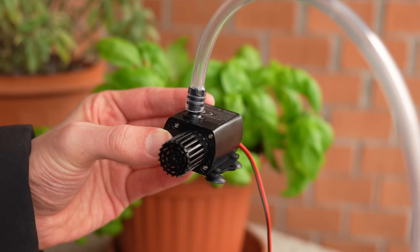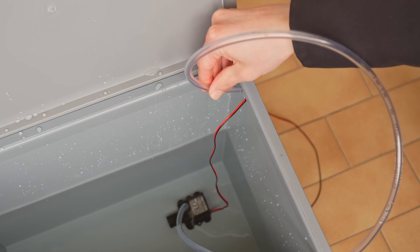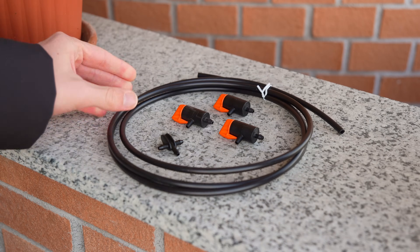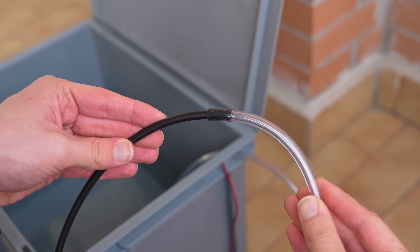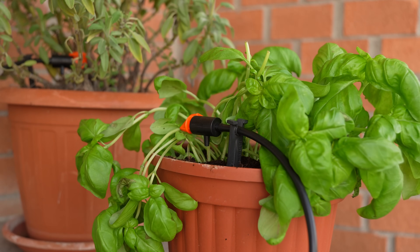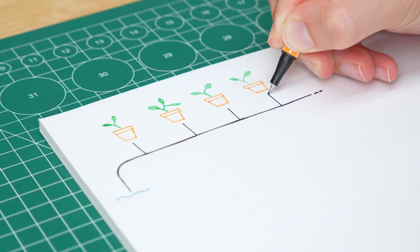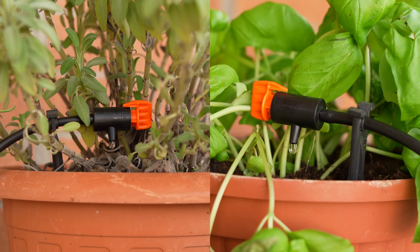For a first test I connected the hose to the output of the pump and placed it at the bottom of the container. To get the hose and power cable out I drilled a hole on the top edge. To get the water coming out of the pump to the plants I chose to use some drippers, along with their hose and some fittings. With a triple outlet fitting I connected two drippers to a single pipe, which I connected to the one coming from the pump. Once the system was ready I powered up the pump and everything worked flawlessly, so I could move on to the electronic part.